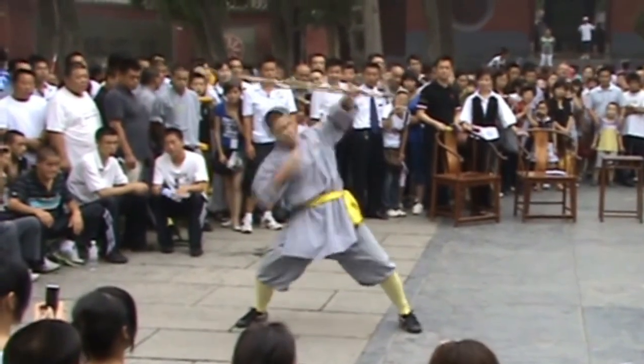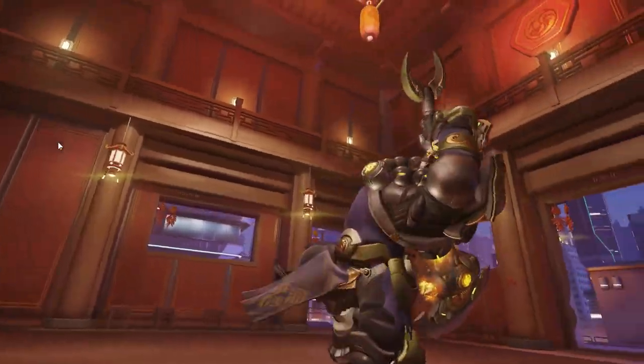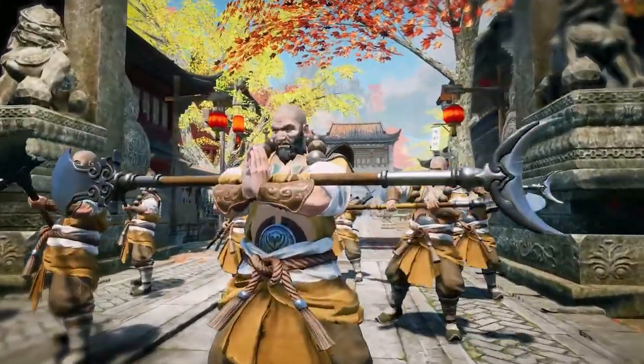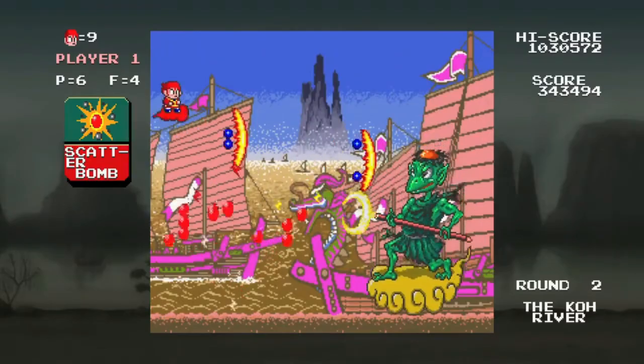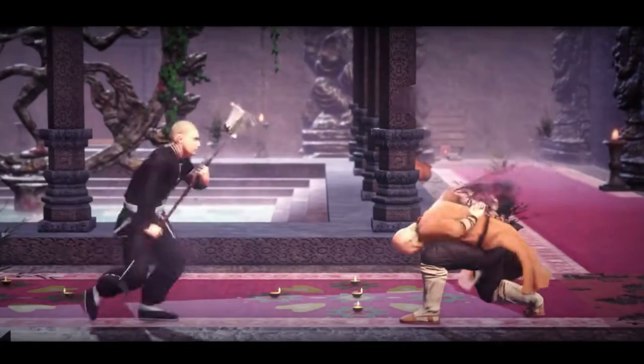If you've never seen the Shaolin Spade in action, you may recognize it from popular video games such as Overwatch, Dynasty Warriors 9, Conqueror's Blade Eternal, Dragon Fist 2, Jade Empire, Monkey King: Master of the Clouds, Sayuki Reload Gunlock, and Shaolin vs Wu-Tang.